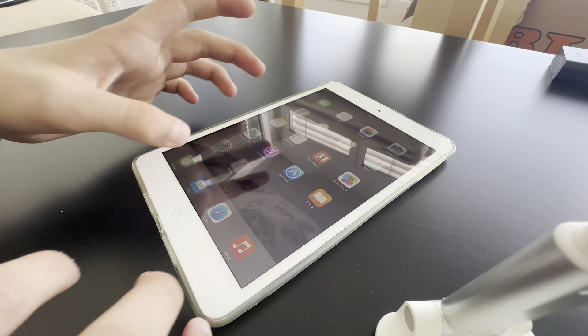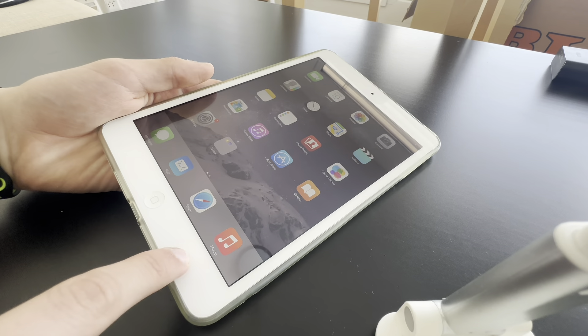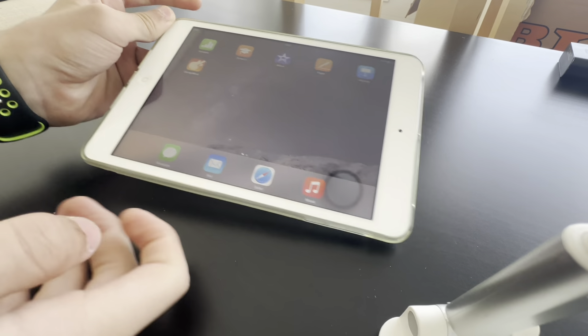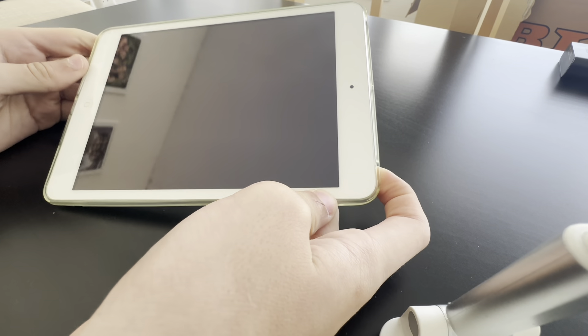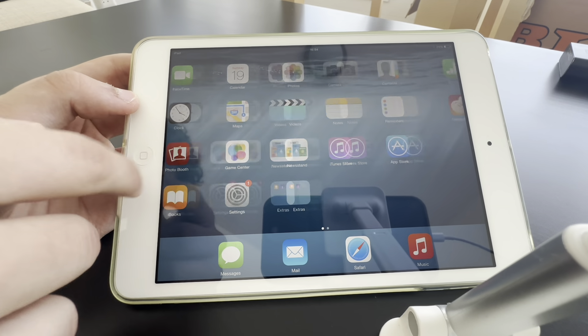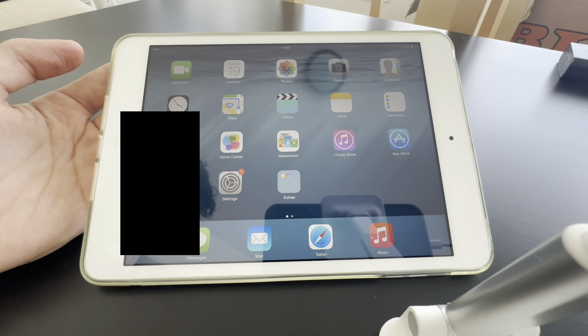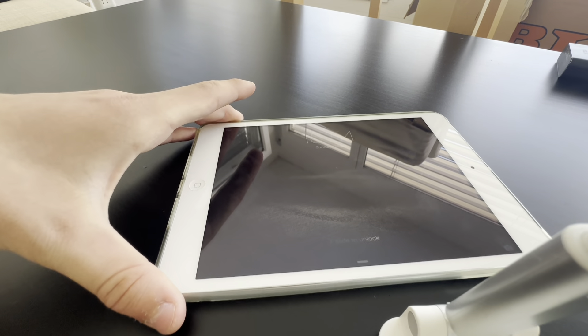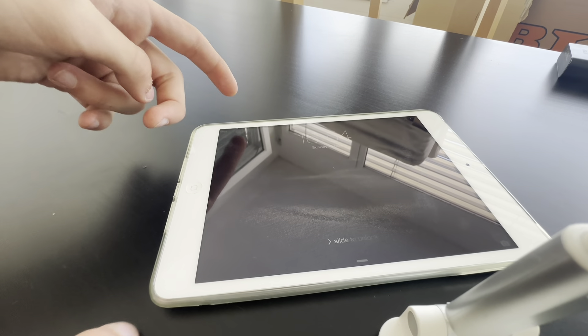That looks beautiful! It already wants to update. I checked the serial number and it said it would ship with iOS 8.4, but let's check. I'll be blurring out my iCloud and serial number. It looks like it's iOS 8.3 — with the old Apple Music icon and the default apps. That looks so beautiful. Yeah, this was a great purchase. That was it for this video — I hope you enjoyed it and I'll be uploading some videos soon, so stay tuned. Peace!